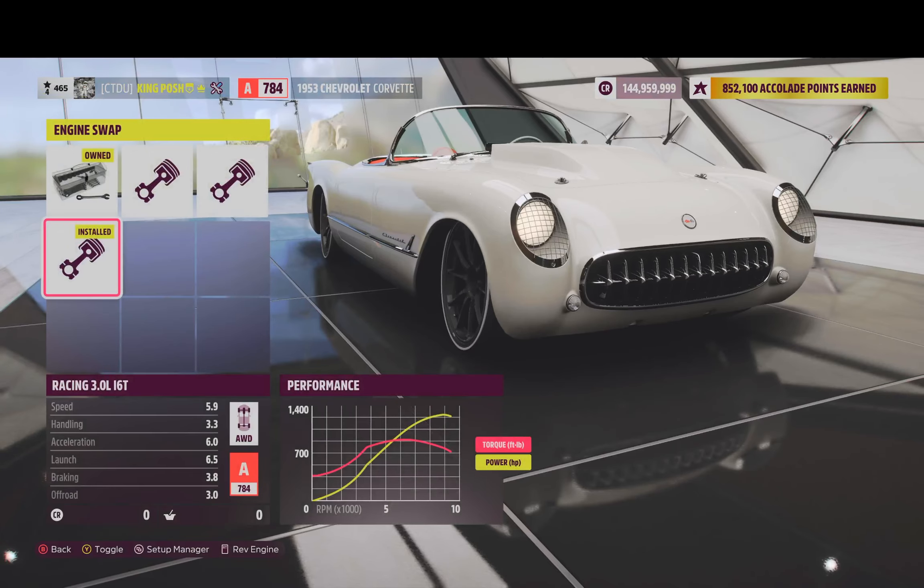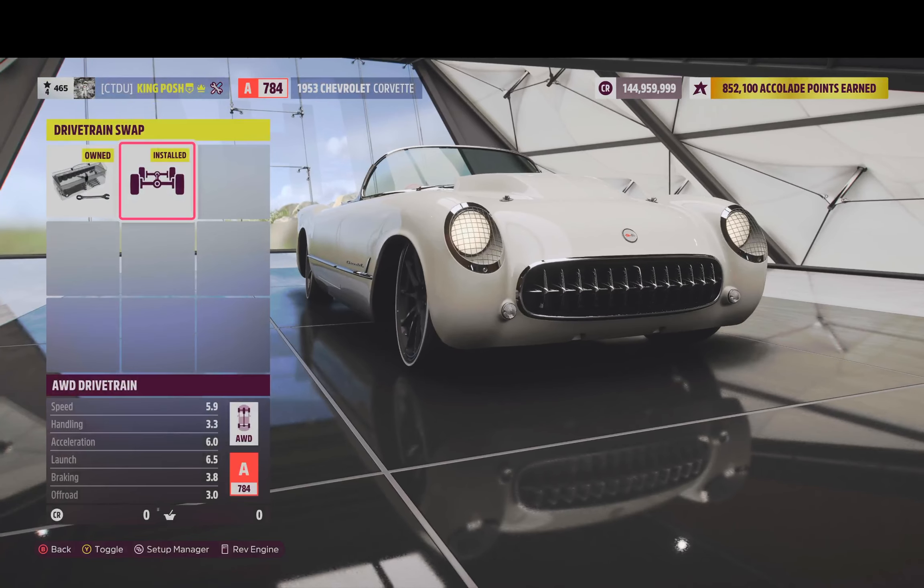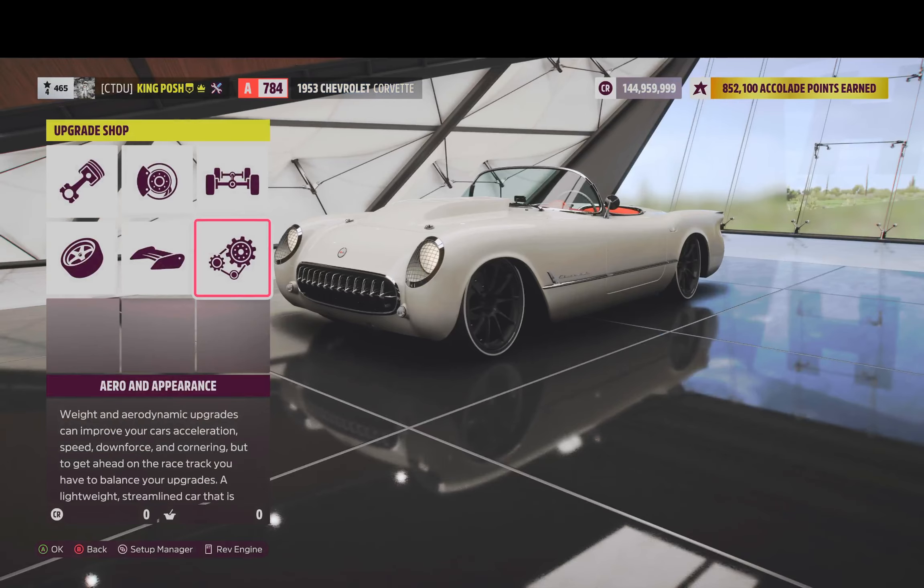We've got the Racing 3.0 Liter inline 6T giving you all that power in an A-Class. We've got the All-Wheel Drive Train in there as well.